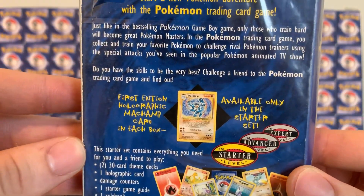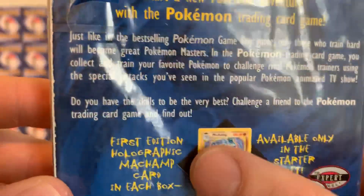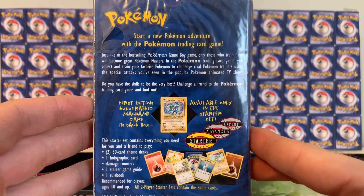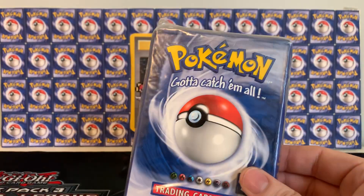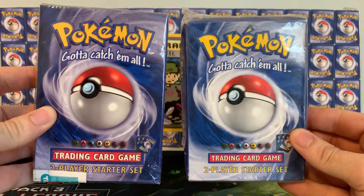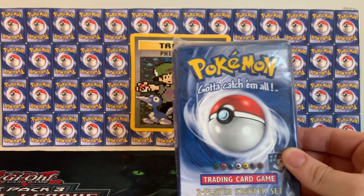These aren't too pricey, which is kind of cool. It's showing a shadowless non-first edition Machamp on the box. I highly doubt that there are shadowless cards in here, but that would be awesome. I actually have two of them — I have another one right here in a little bit better shape that I'm keeping sealed. But we're going to open this one today, so let's go ahead and get into it.